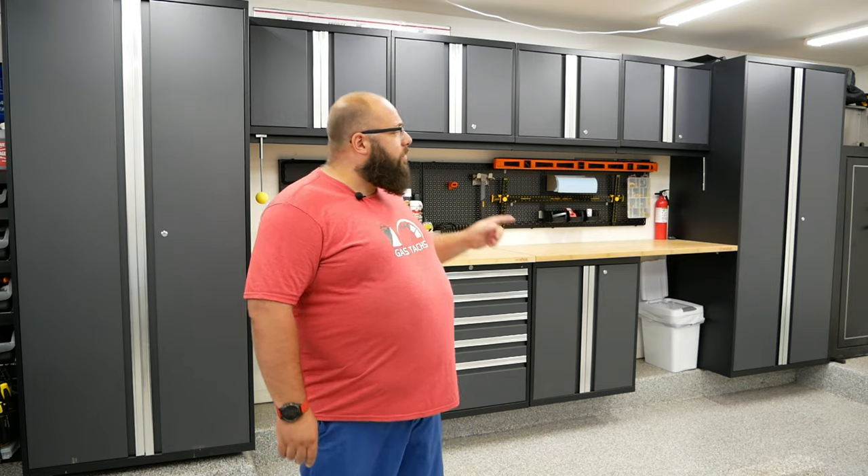Hey guys, welcome back to the channel. I'm Warwick and you're watching GASTEX, the channel that's here to help you figure out how to build your dream garage. Today we're going over a six-month review of my New Age Pro 3.0 series cabinets.